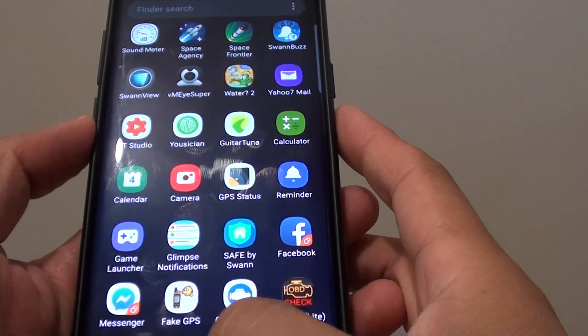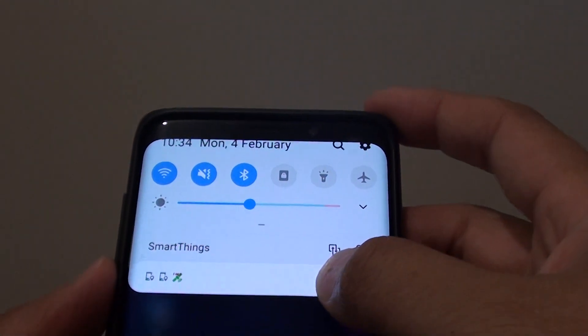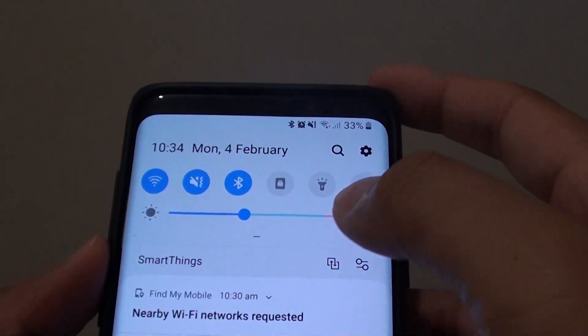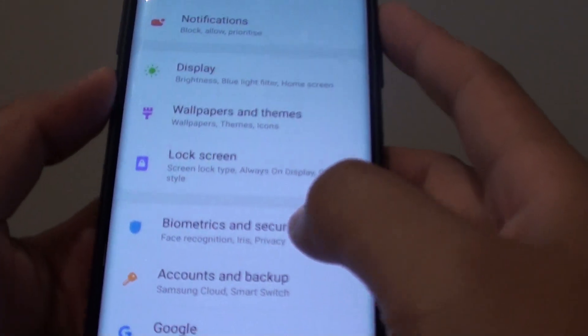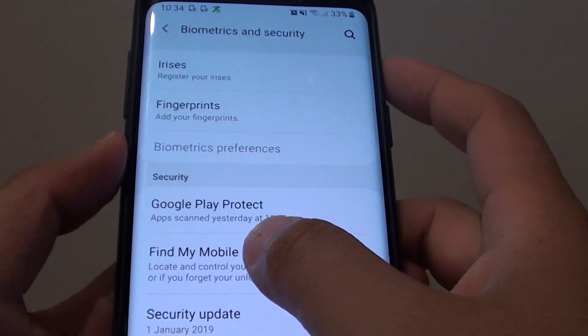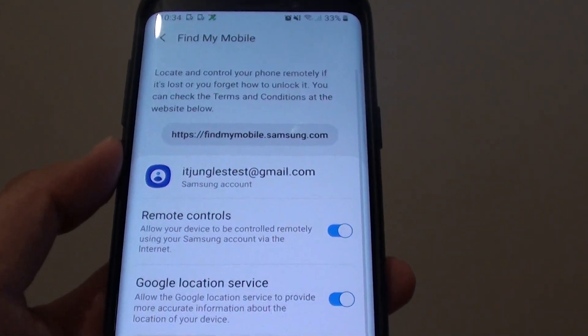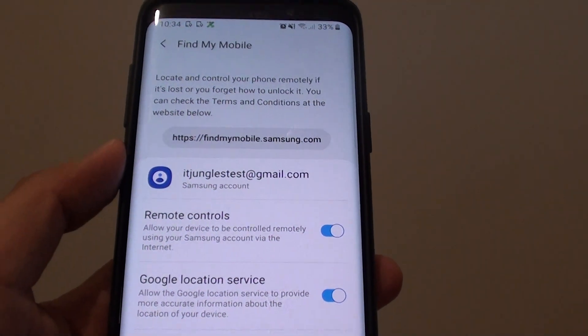For this feature to work you need to have Find My Mobile turned on. Swipe down, go into Settings, then tap on Biometrics and Security. Then go down and tap on Find My Mobile. This function should already be turned on by default if you have already signed into a Samsung account.